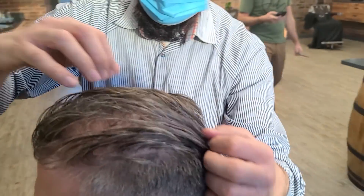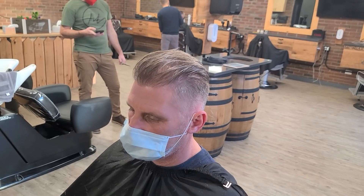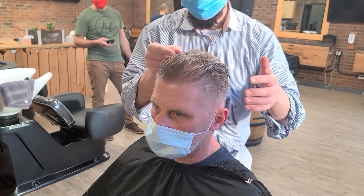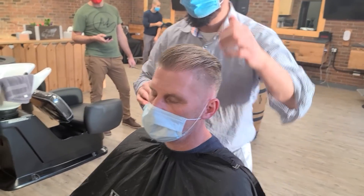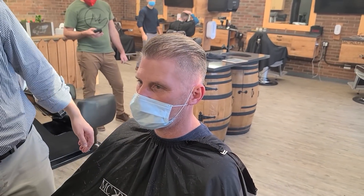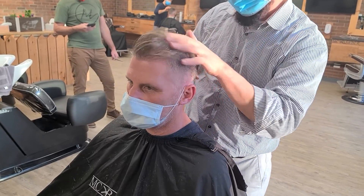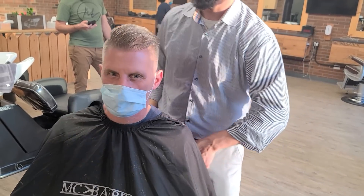Now you can just comb it like this and it will look nice. You can use a wide tooth comb to create some separation through your hair, a little more texture. When you did it with your fingers it looked good — so you mix it, mess it up with the fingers, comb it to the side, and there you go — here is your finished look.